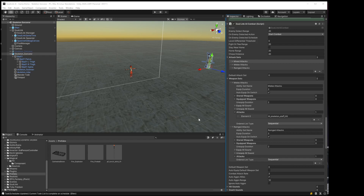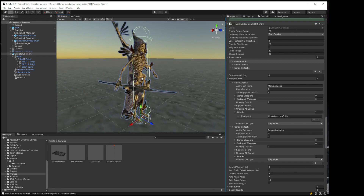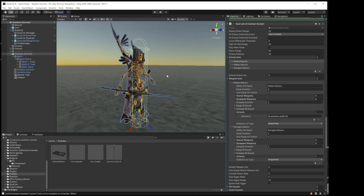Hello and welcome to another tutorial video for Solink AI. This is a continuation of the last video discussing the ranged and melee combo AI.